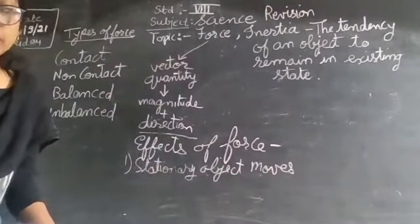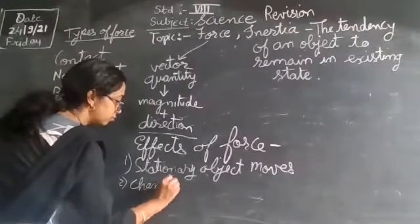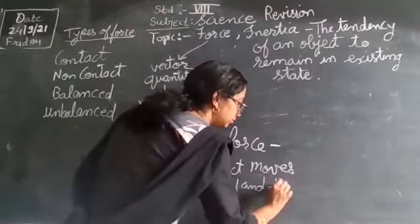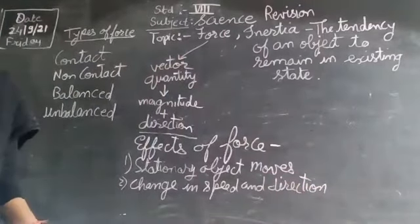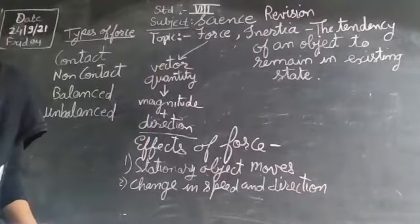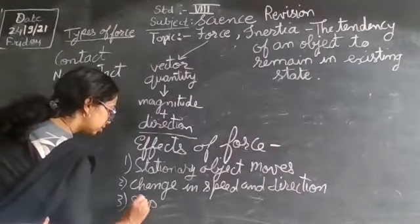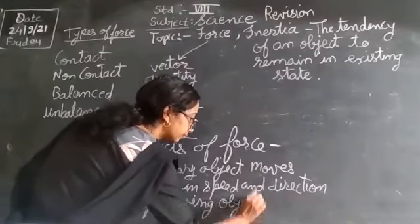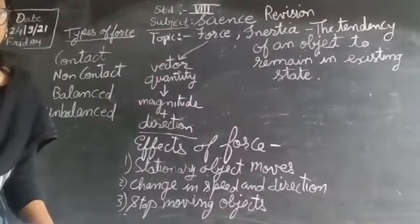The second effect of force is that the speed and direction of an object can change. Because of applied force, changing speed and direction can be brought about. The third effect is that force is required to stop any moving object — a force stops a moving object.